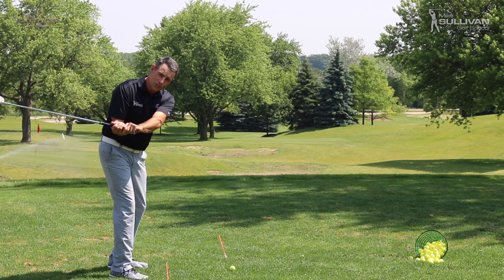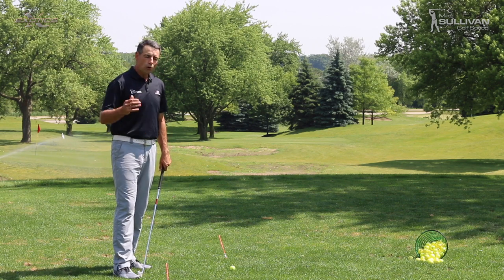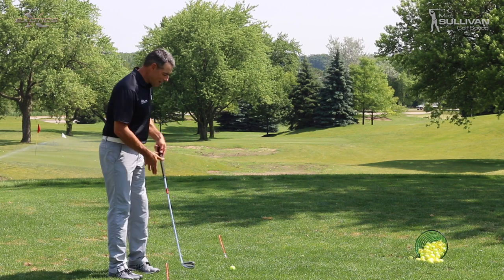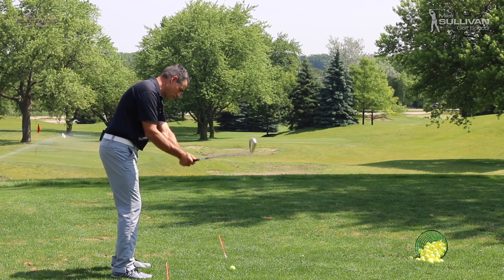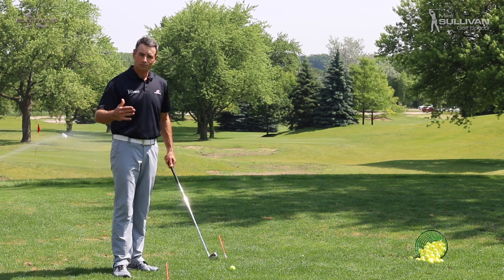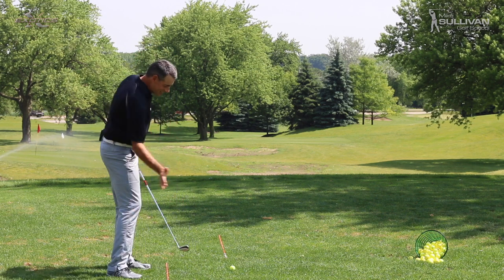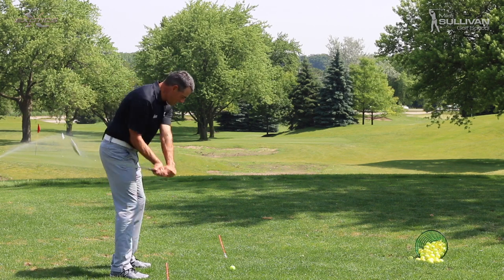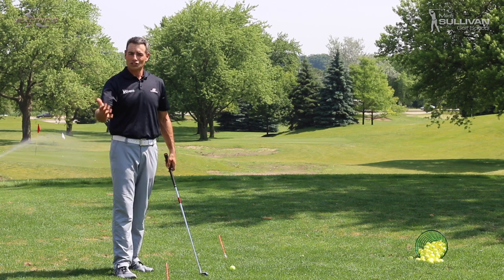I'm not in a flat position. Here's where this really starts to relate with slicing. Most people who slice start to understand that one of the problems they may have is a swing path where the club comes from outside the target line, cuts across the ball, and puts slice spin on the ball. They say to themselves, hey, I've got to get this club coming from the inside — swinging out to the right to get rid of the slice and start hitting a draw.